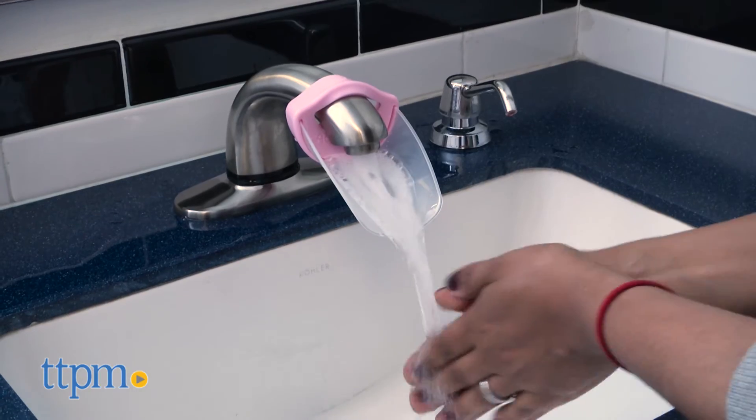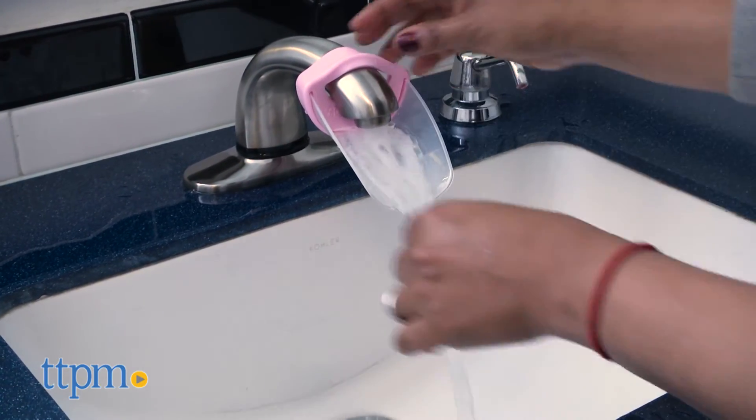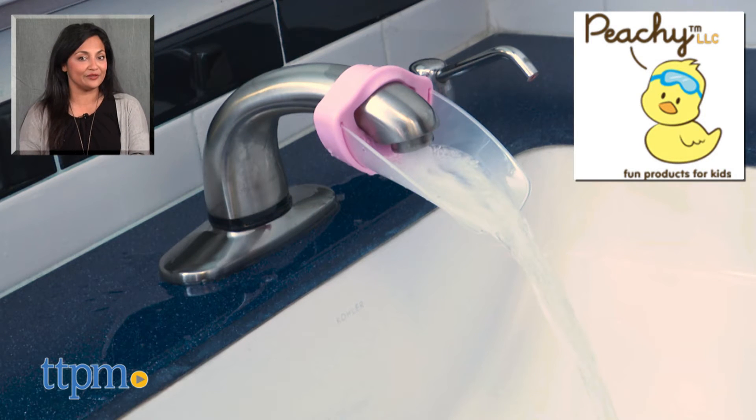The Aqua Duck faucet extender is available in various colors and is for ages 2 and up. This is made by Peachy LLC. For more information including where to buy and current pricing, come find us at TTPM, and make sure to subscribe to our YouTube channel for more reviews every day.